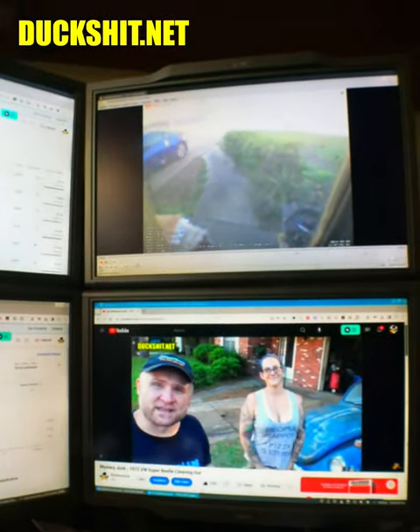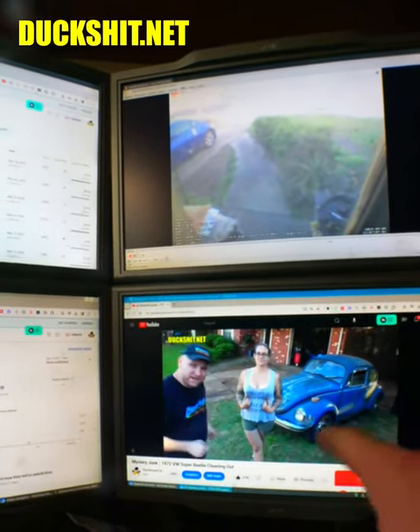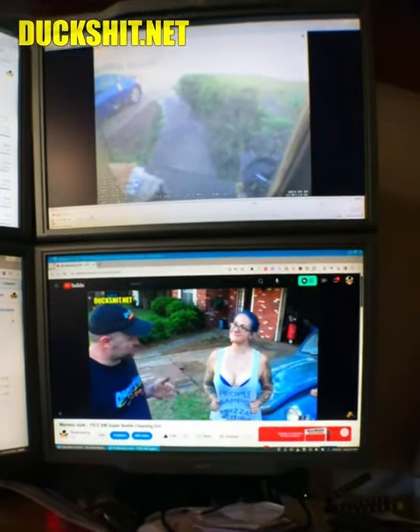So glad to see that monitor back in action. I have four monitors, as you can see, and they're all the same. If one of them blew up, I didn't want to have to replace them — that would have killed me. Monitor's back up. Nice.